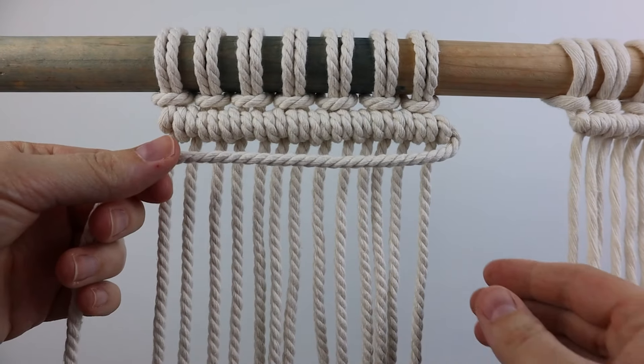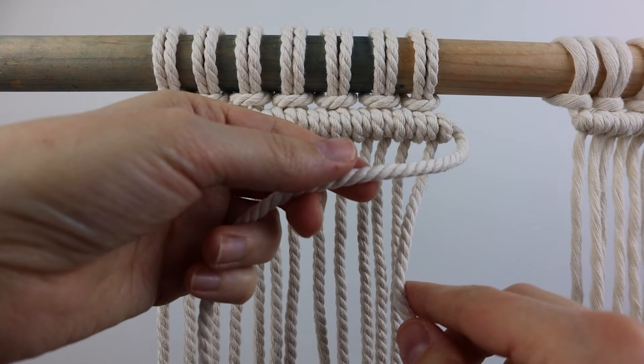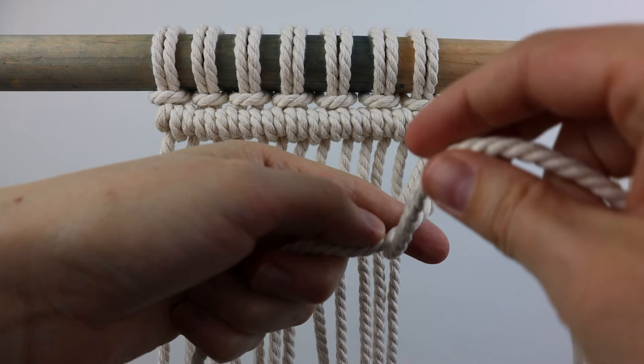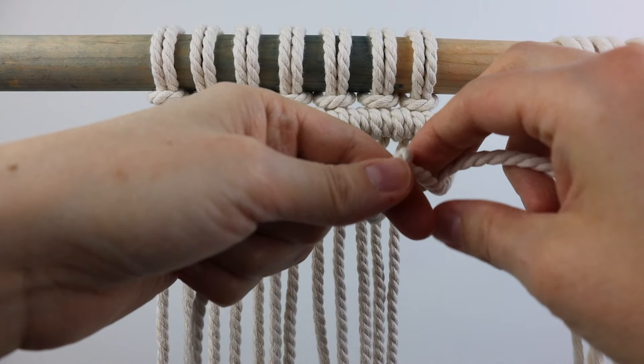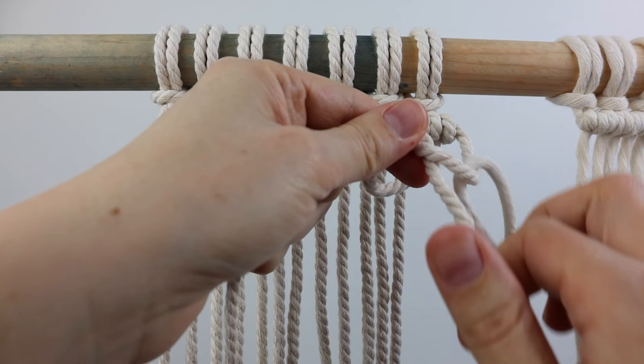To go from right to left, you use that furthest right cord as your filler cord and then the next cord as your first working cord. I'm going to do the same thing I did before but in reverse — bring it up and around and then it's going to go through the loop on the right side instead of on the left side like before.